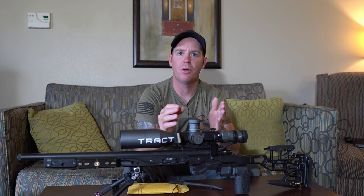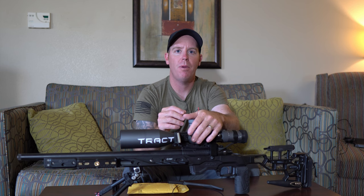When you're using the Brandt Built Anti-Cant device, you can mount that Sentinel level wherever you want, and that's going to make your life a whole lot easier.